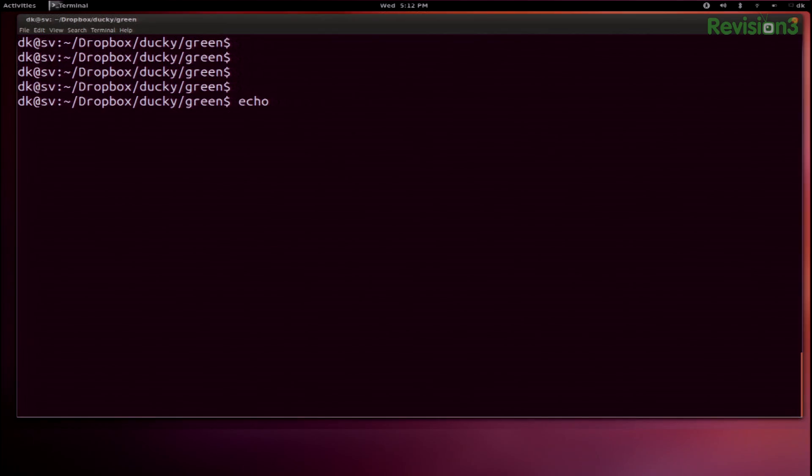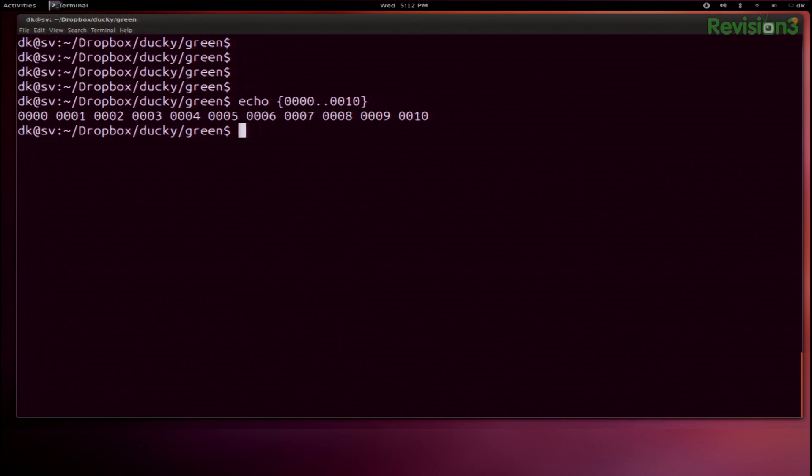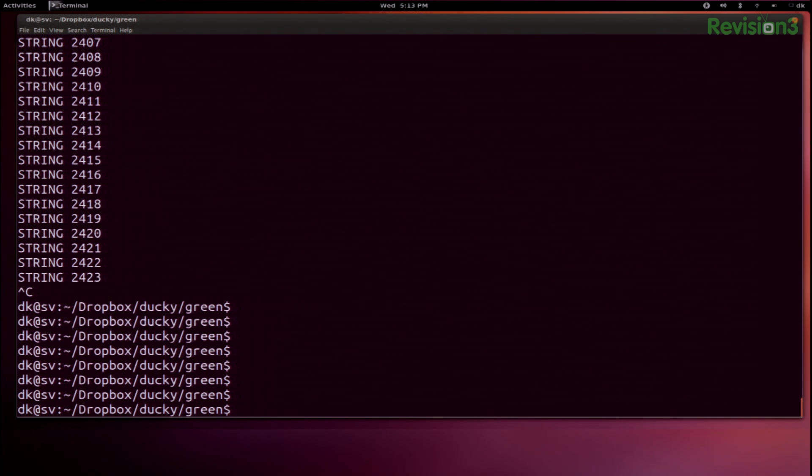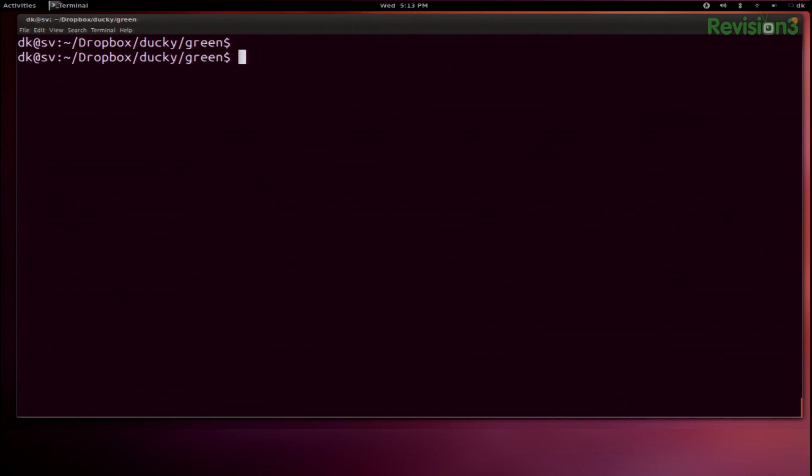Let me give you an example. I'll echo with brace expansion: `{0000..0010}` — and you can see it just prints out 10 of those. Expanding on this, I can go all the way to 9999. I'll pass this to xargs to manipulate it: one column, prefixed with `echo string`. Now I have a string going all the way to 9999.